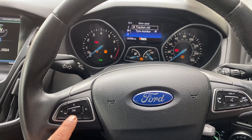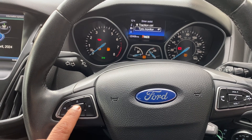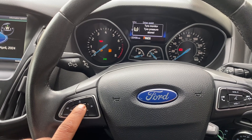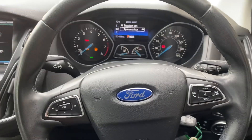Select tire monitor, press OK, and then press and hold the OK button for three to four seconds. That's it, it's all done. Many thanks for watching.